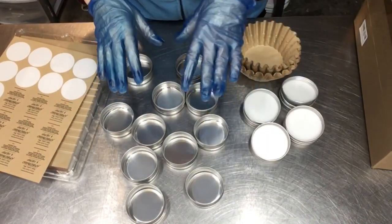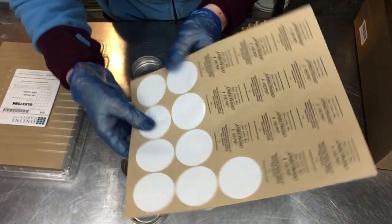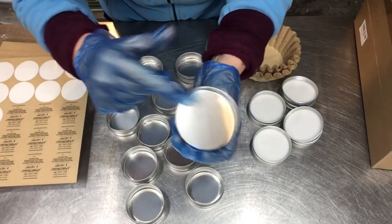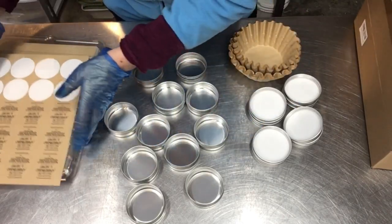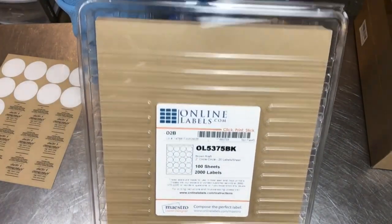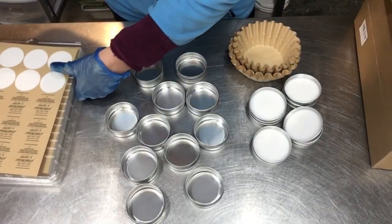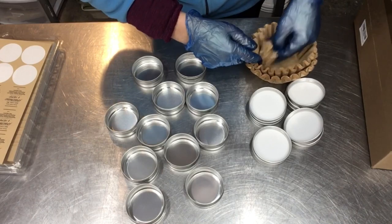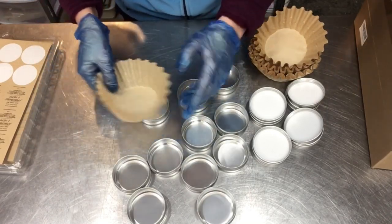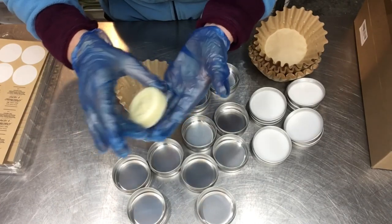Everything's sanitized and ready to go for my first batch. I like to wrap one batch at a time and have the labels printed. This is my finished label for the fragrance and ingredients — these are two-inch round labels that fit perfectly on the top of my little tins. There's a link in the description box below for the tins. I get these labels on onlinelabels.com and they have a Maestro label designer setup — pretty easy to design labels. Katie Carson did a Maestro tutorial on her channel Royalty Soaps, so check that out if you want to learn how.